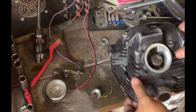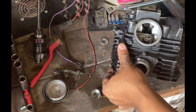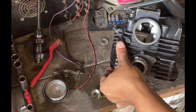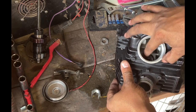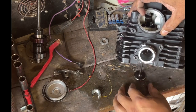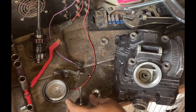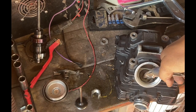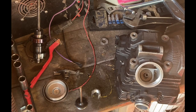So what we're going to do is — there should be two springs, and then here is the oil seal once we get this valve pushed down. Oil seal number one is out of there. Honestly it doesn't look too bad, but we're going to replace it.